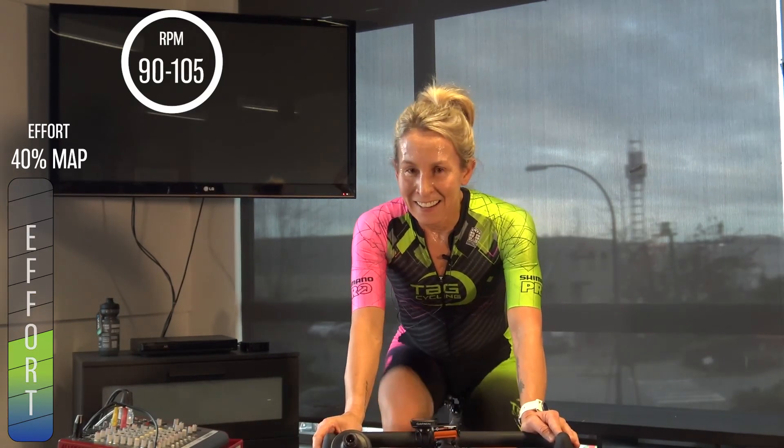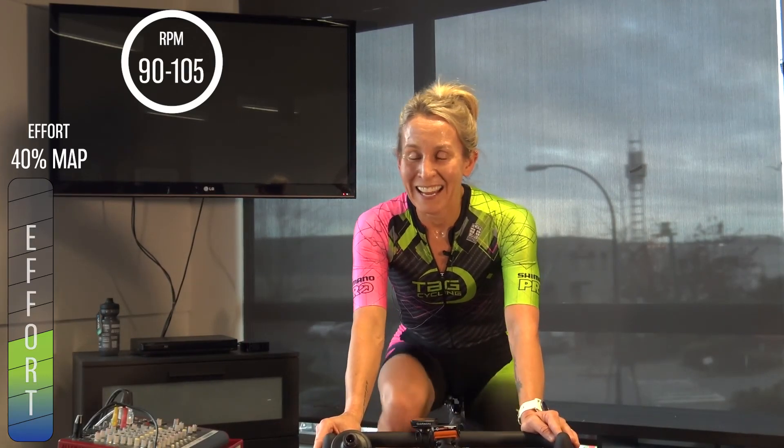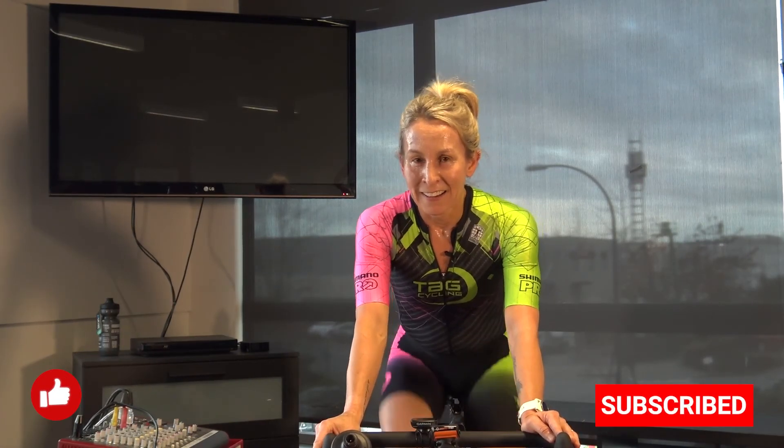And maybe you can smile more. Fifteen more seconds. Nice work everyone — we'll see you next time, peace.